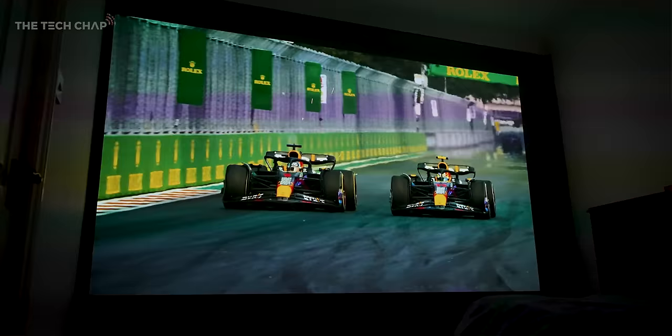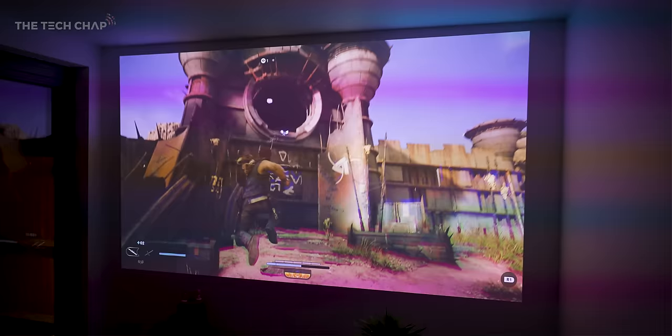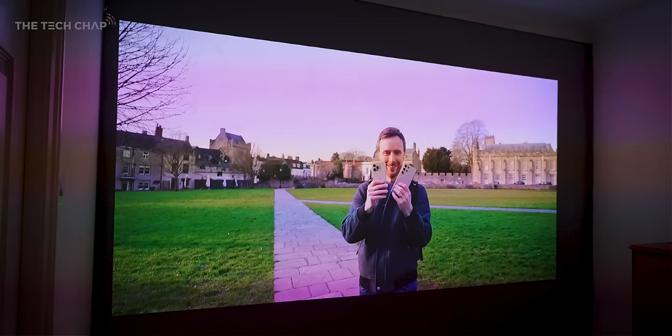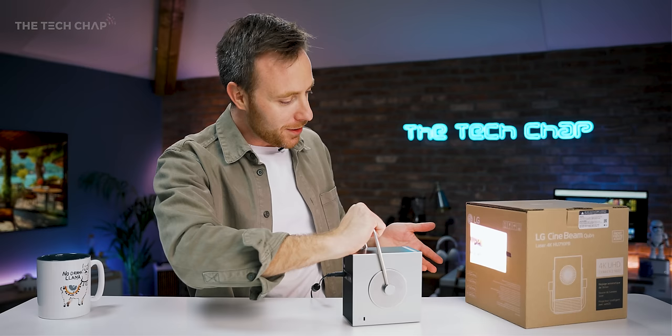I've used this in the gym for watching TV, in my dining room, and I could just see it being fun at a party or for watching a movie outdoors in the evening. Just be aware that the power cable is pretty short, so you might want to bring an extension lead. Also, if throughout this video you see weird rainbow strobing across the image, you don't see that in real life — it's just how my camera picks up laser RGB projectors, although apparently some people's eyes are sensitive to this.